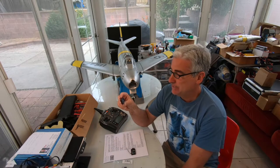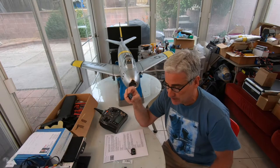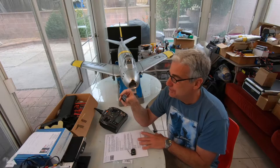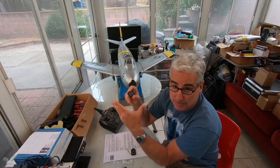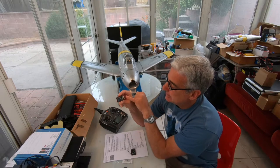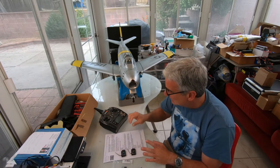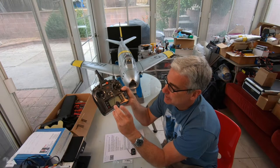A friend of mine got one of the new receivers and we couldn't get the gear to work — tried several receivers on several different airplanes with the same result. After some digging, I found out there's a difference in these new receivers where a lot of gear servos aren't working because of a low impedance issue. The workaround is to put the gear up where the flaps were and put the flaps down where the gear was.